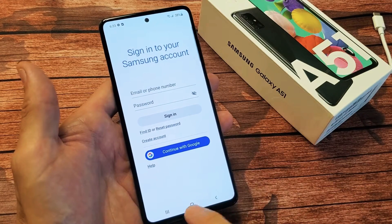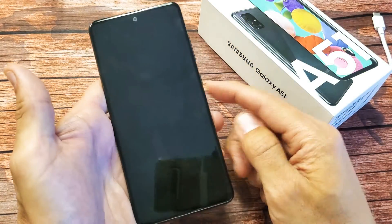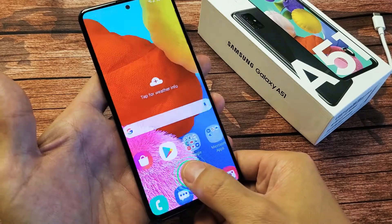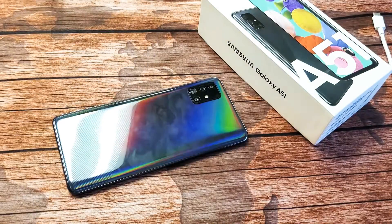Anyways, you can always use the backup password to get in as well. So now we should be good to go. Let me just go ahead and lock my phone just like this. And then we'll go ahead and place the thumb where that thumbprint sensor is, or whatever finger you registered. There we go — we're in business. Pretty simple. Good luck.